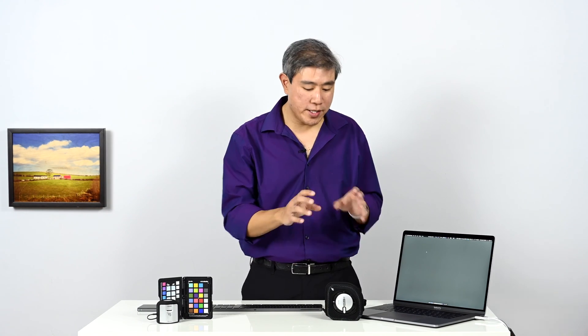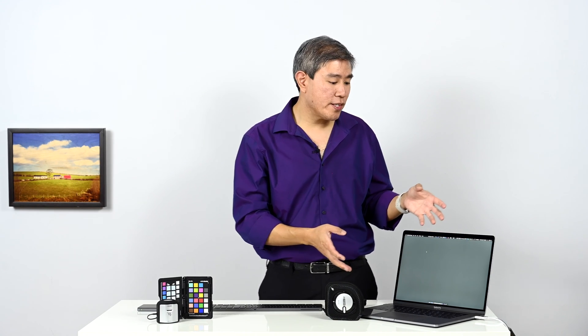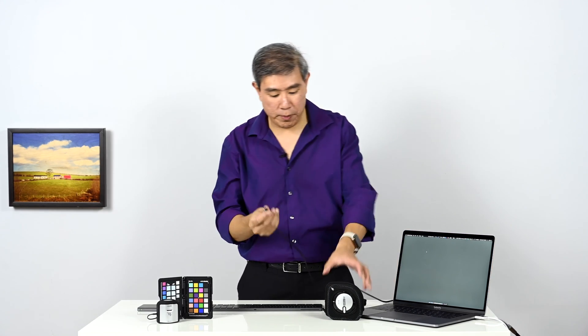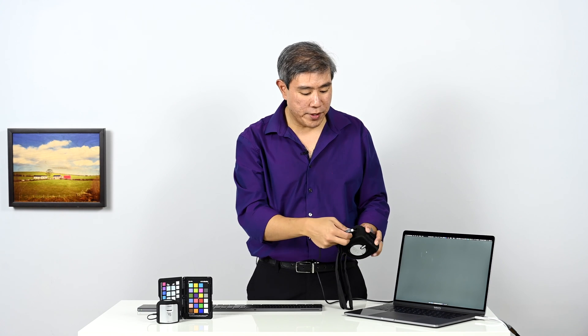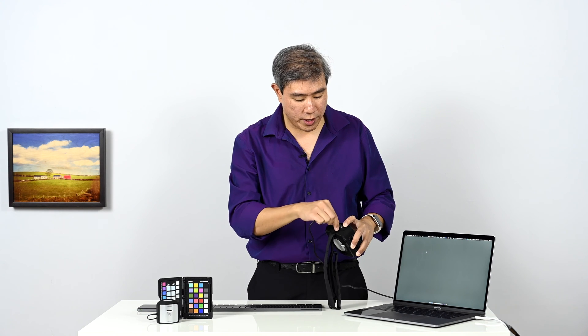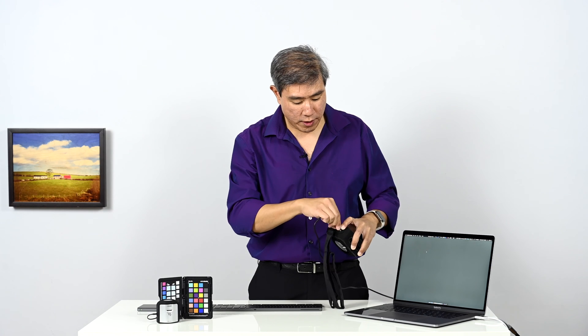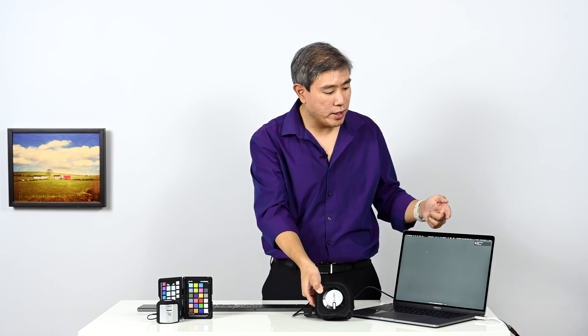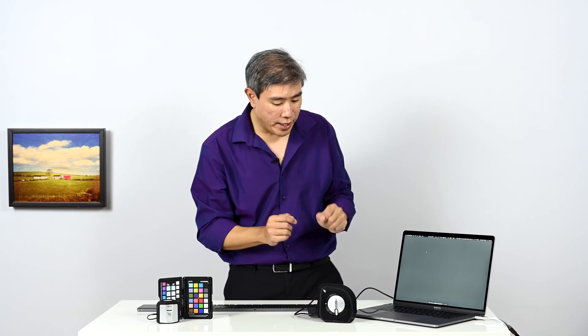I'm going to take the i1 Studio and plug it into my computer. Because I own an Apple laptop post-2016, it has a USB Type-C port, so I need a USB Type-C to USB Type-A adapter before I can plug in the cable that comes with the i1 Studio. Pull the zipper back a little bit, orient the cable correctly, plug it in, and make sure it's snug and tight. Once plugged in, the computer should acknowledge the device.